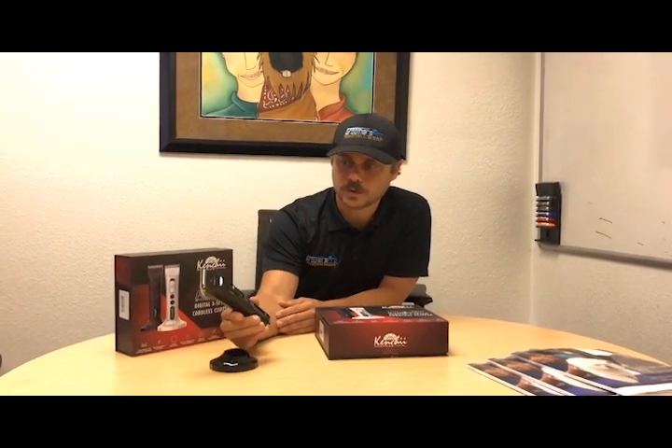Hi guys, I'm Marco from Groomers Pro. I'm excited today because we got a new clipper here — the Flash Kenji trimmer. This is great for groomers to use in their grooming salon for pads, sanitary, and light trimming on smaller dogs. It's priced at $179.99, which is good value and about where the market is for this quality of trimmer.